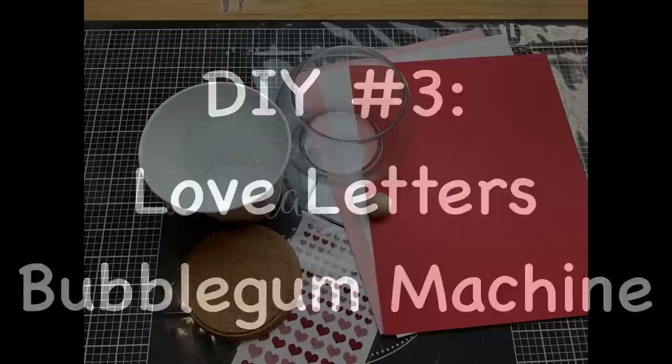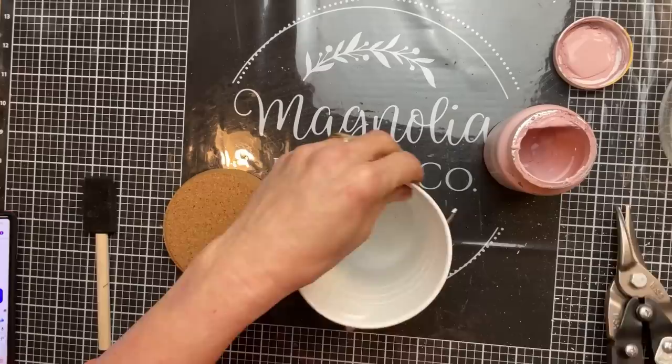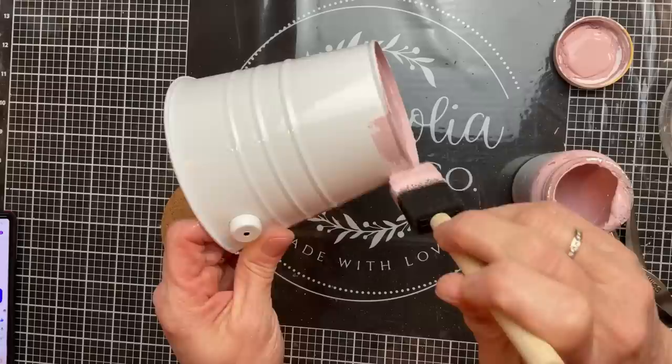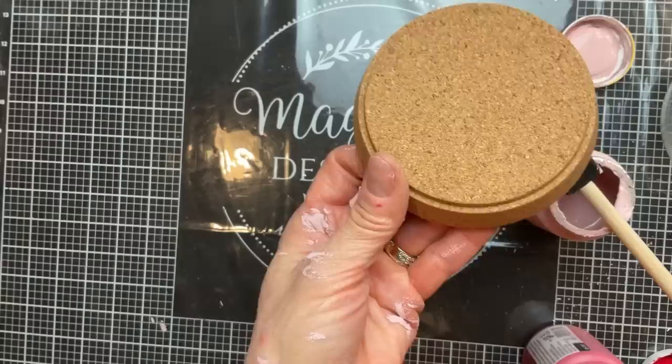For DIY number three, we're going to make a decorative bubblegum machine, but this one is going to be filled with little love letters. I'm using a bucket from Dollar Tree as well as a glass bowl — you could use a terracotta saucer, but I'm using a cork coaster for the top and a couple of other items. The first thing I'm doing is removing the handle from our little bucket. I decided to paint mine with Waverly's Ballet Slipper — a really pretty soft pink — give it a couple of coats, then spray it with a clear matte spray so the paint does not chip or scratch off.